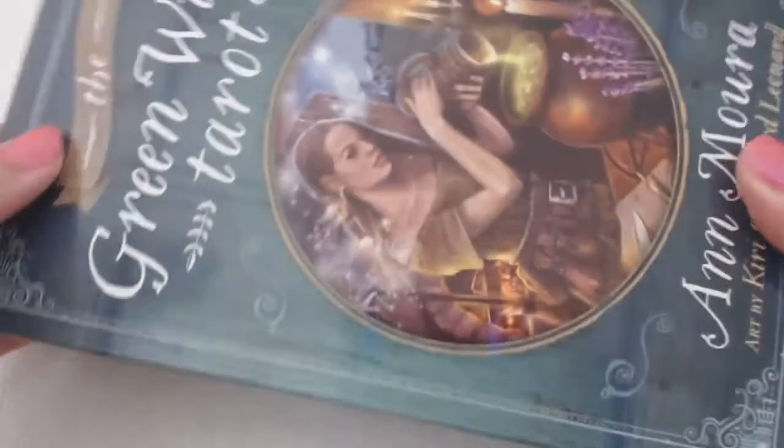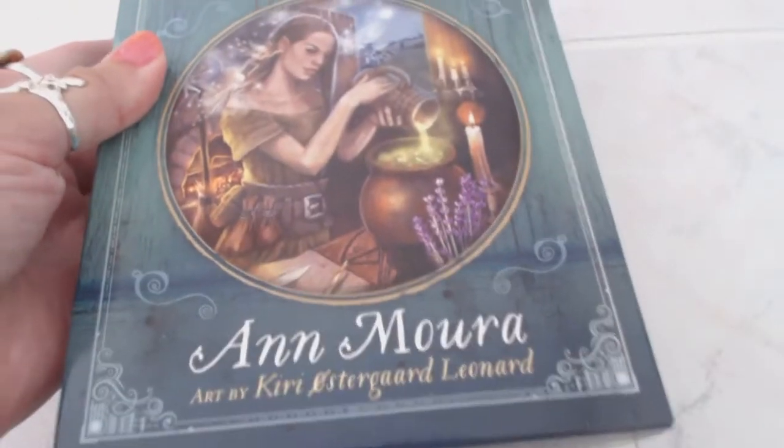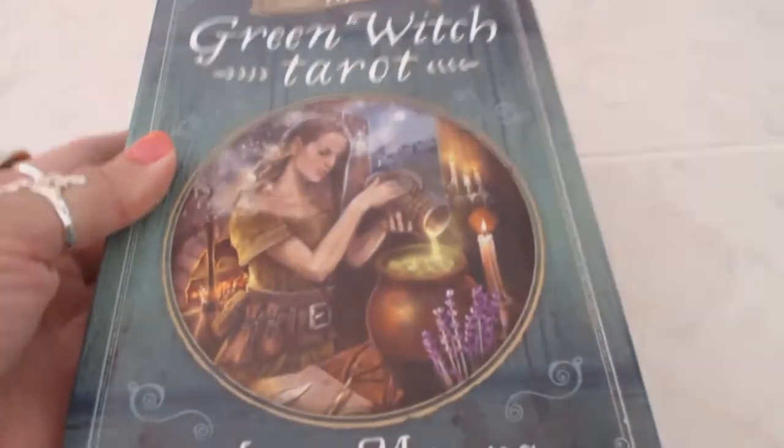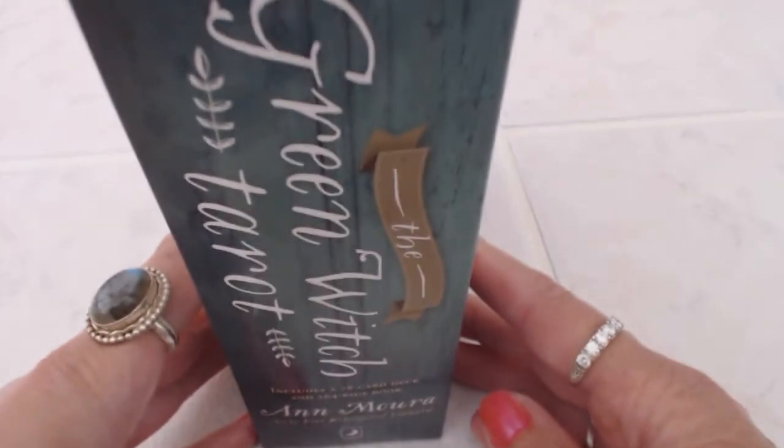The box that it comes in is a very large box. It's lighter cardboard, it's not very heavy. I would say that this box would be maybe collapsible, so you really would not want to put much weight on top of it. I usually store mine like this when they come in boxes like this so I don't have to worry about them getting damaged.